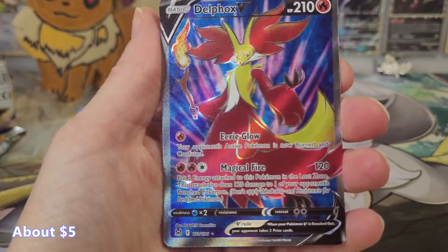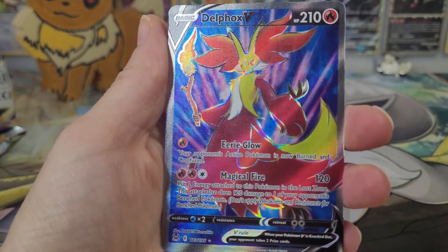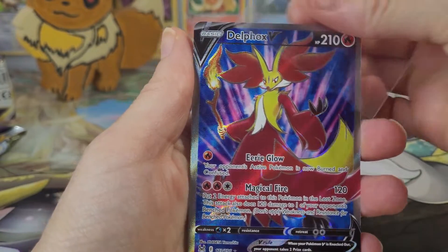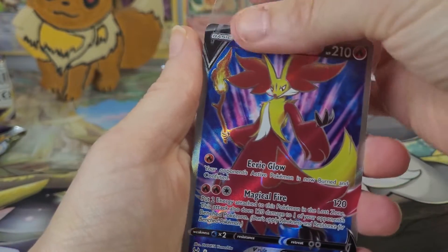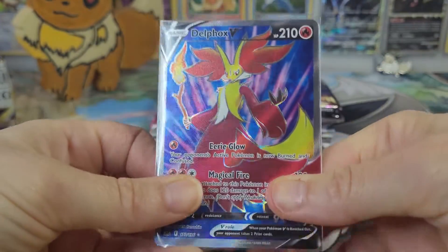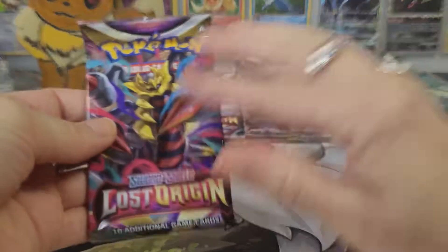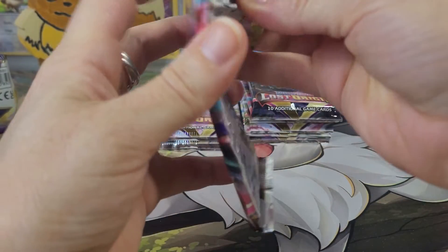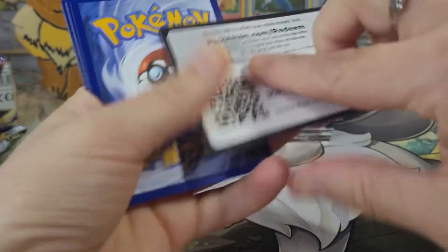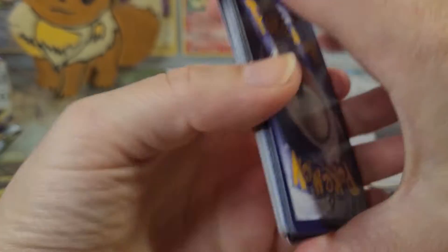And our rare in this one — wow, look at that Delphox V Full Art card! That is a gorgeous card. Not sure how much it's worth or if card prices have started to mellow out since the set first released. I would have to look up the official release date, because I know people have been opening them for a while.